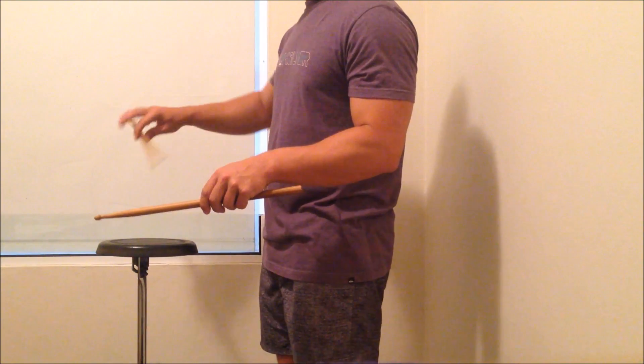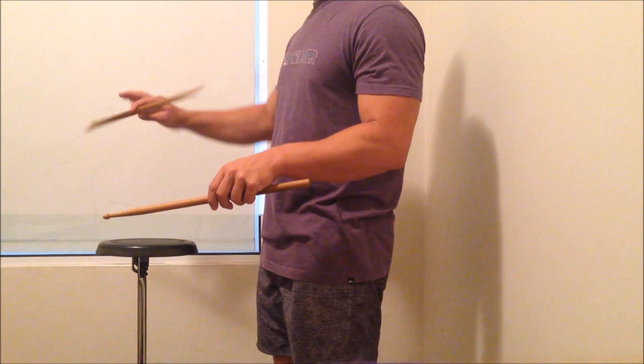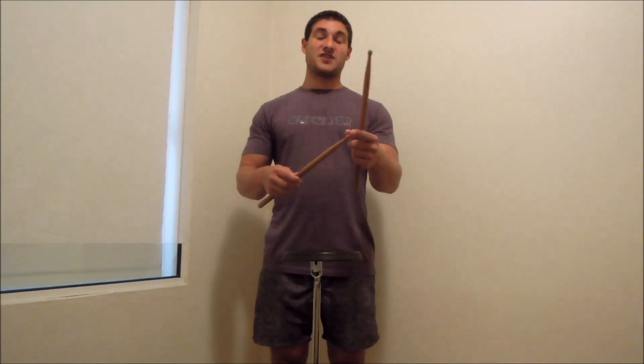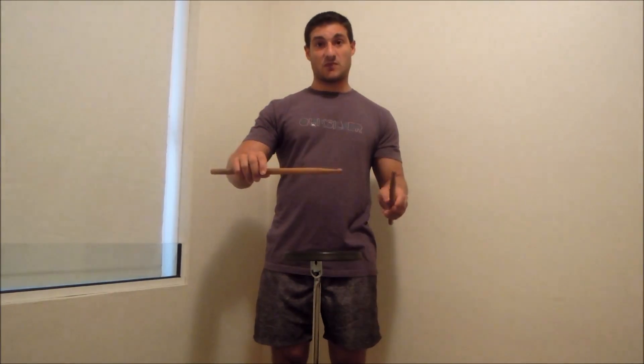Essentially, I'm drawing a circle with the tip of the stick, which I'm going to do really slow for you. So the tip of the stick is going across the top of the forearm, clockwise on the right hand, anticlockwise on the left hand.